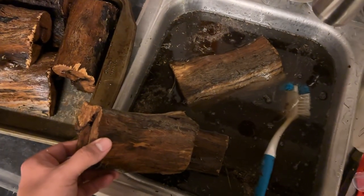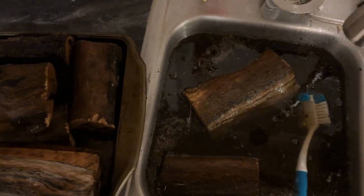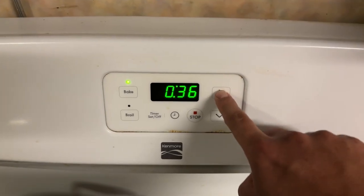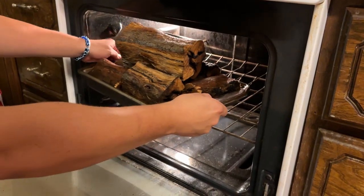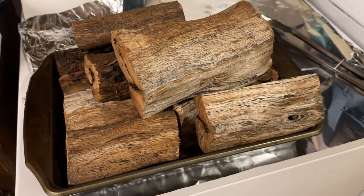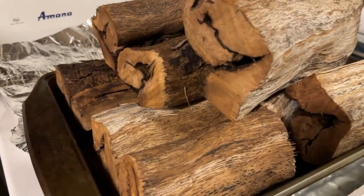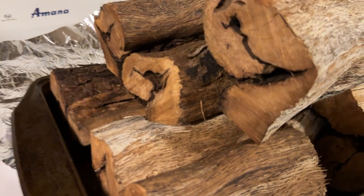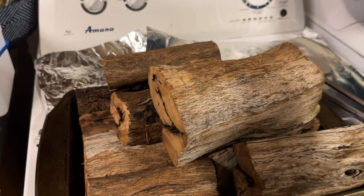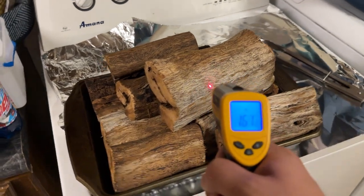I like to put the small pieces in a pan. If you have a large piece, you can just put it on the rack inside the oven. Put it in at 250°F for two hours. After two hours, take it out — be careful, the pan and the wood will be hot. If you're worried it's not hot enough, I like to get the core temperature of the wood to around 140°F. The outside will obviously be hotter than the inside, so keep that in mind.